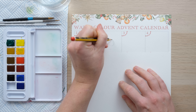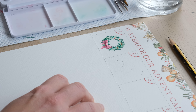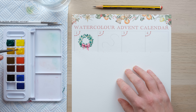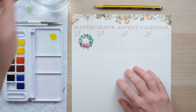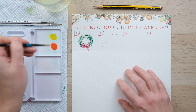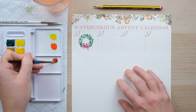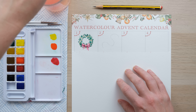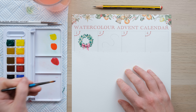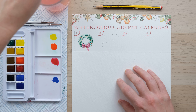We're going to begin with our pencil. You're very welcome to add in pencil lines for your little lights, but I'm just going to go straight in. I like to get everything out in the palette ready to go before I start painting — I'm going for the cadmium yellow, red, cobalt blue, and green as well.